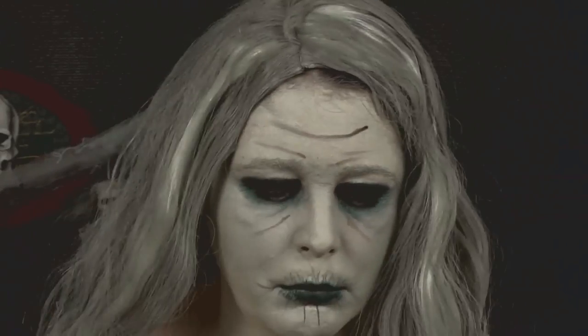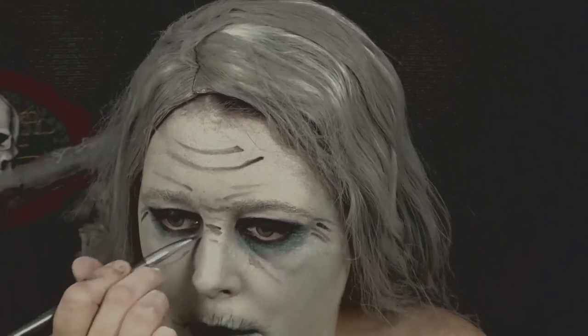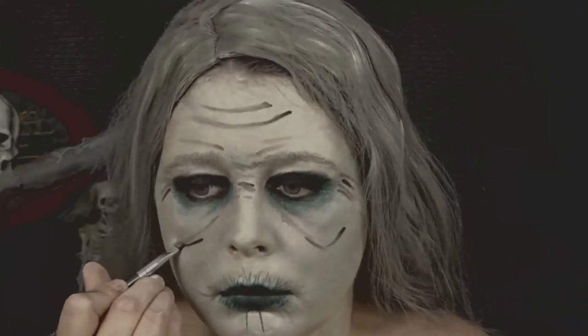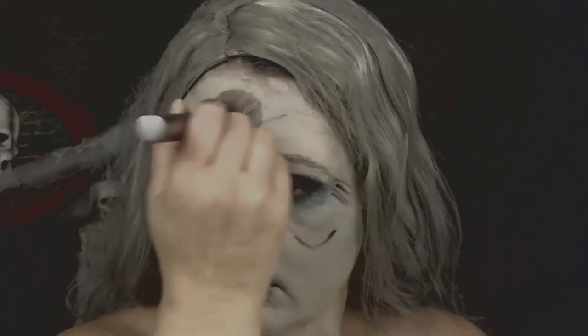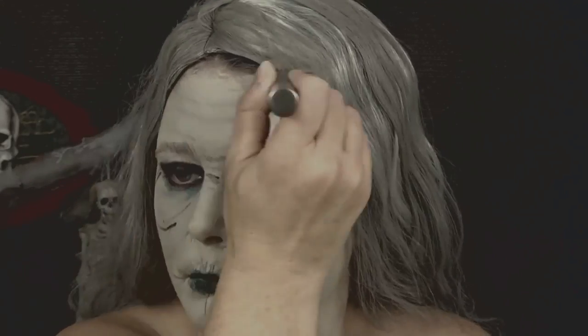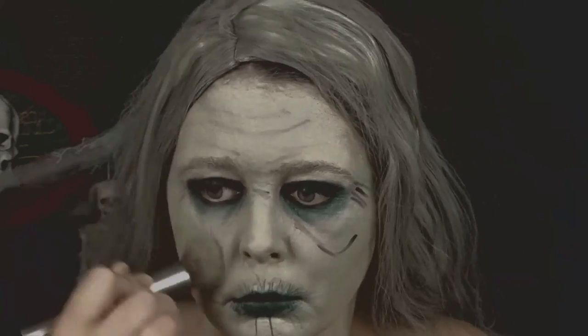Now I'm going to go back in with the shade Shaxx and this time I'm going to be drawing more lines to create more wrinkles on my face. Then I'm going back in with my Urban Decay foundation brush and blending it all out — blending is the key to create this look.